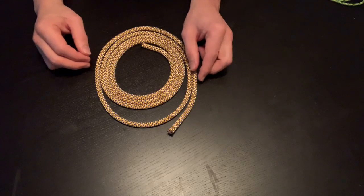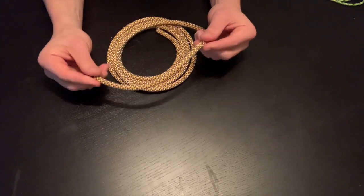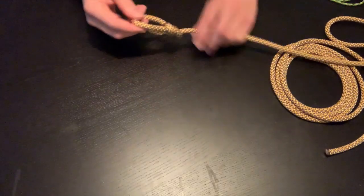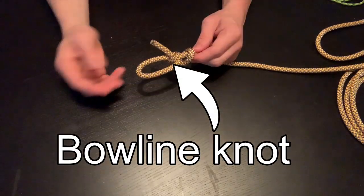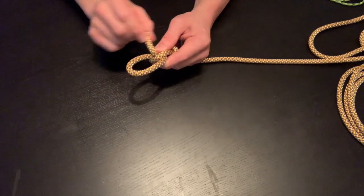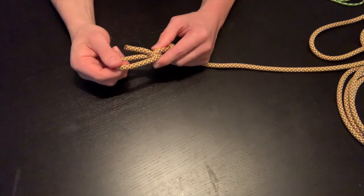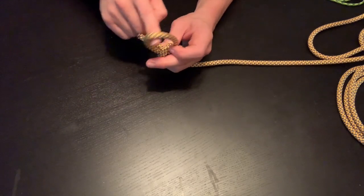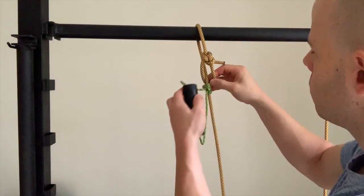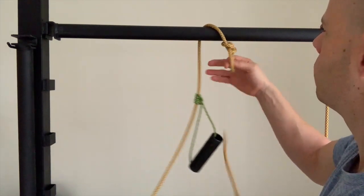The next step is to take your hanging rope, the eight millimeter rope, and tie a bowline knot in one end for your anchor point. A couple of key points: make sure you've got plenty of rope on the end so it's not at the very edge and at risk of slipping through. Also make sure that the loop is large enough for the handle to slip through, which will make it easier to take down and set up the suspension trainer once fully assembled.